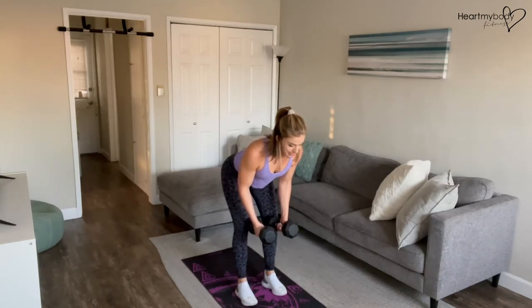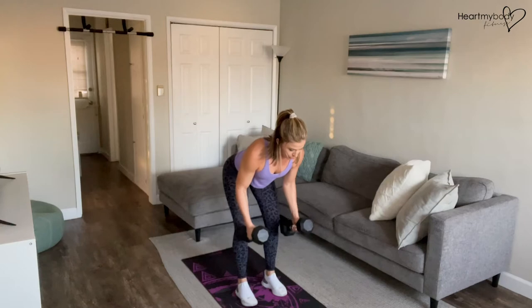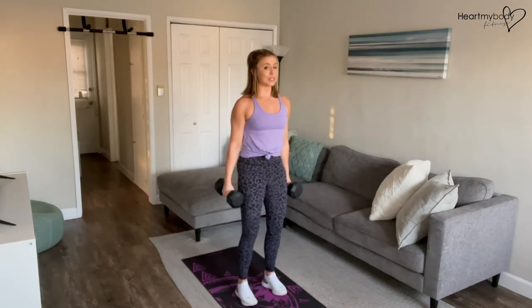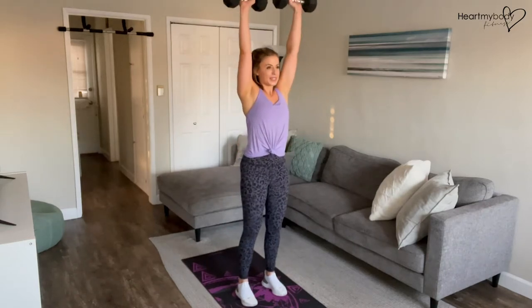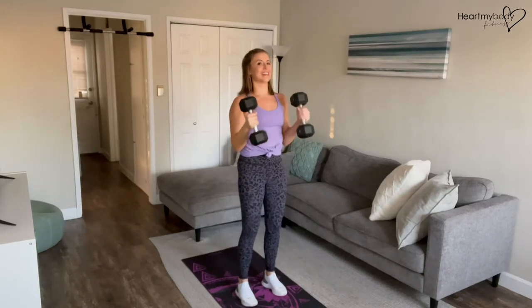We're going to open our arms and raise them to the side by driving our shoulder blades together. Squeeze tight through your shoulder blades, lower down with control, stand it up, squeeze your glutes, curl the weights up to your shoulders, press the weights overhead. So we'll lower them down and repeat.